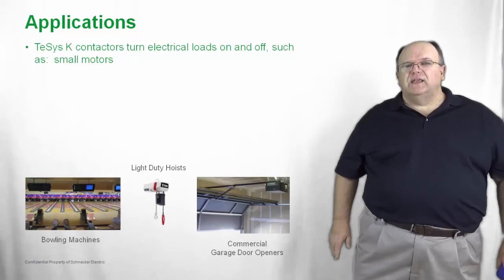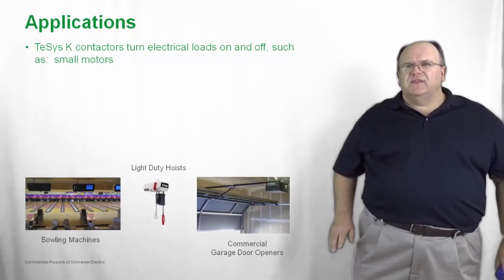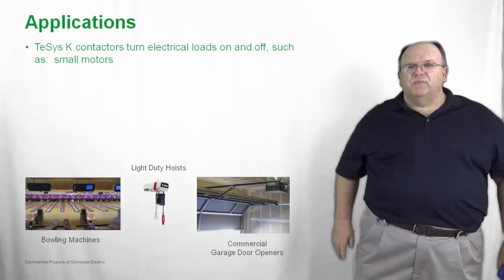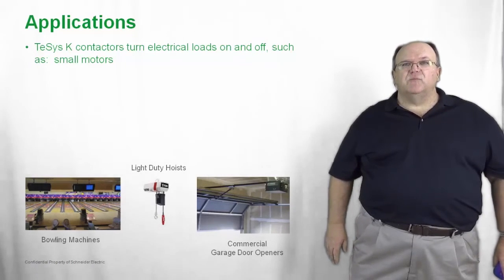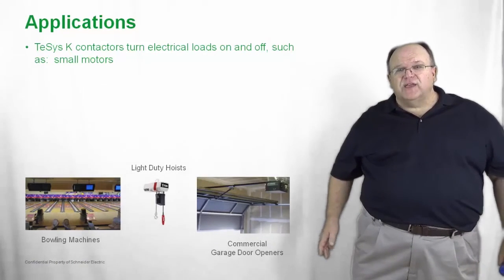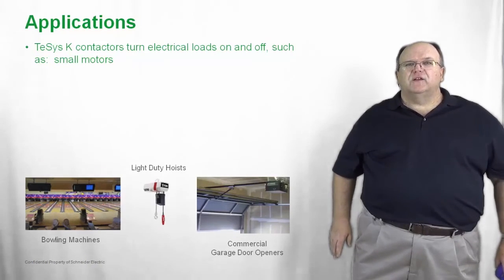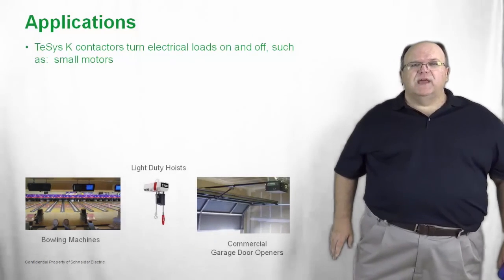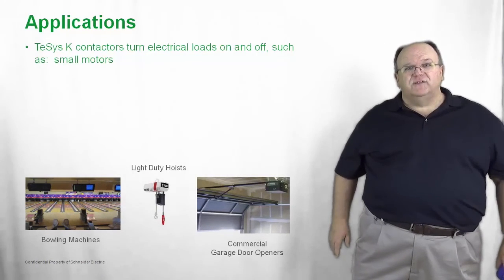The T-SYS-K is also widely used in commercial garage door openers — not the residential type, but commercial applications in buildings such as quick oil change locations and car dealerships, all of which use commercial grade automatic garage door openers and contactors like the T-SYS-K.